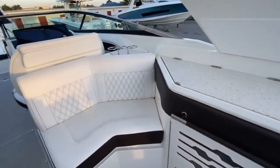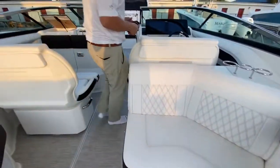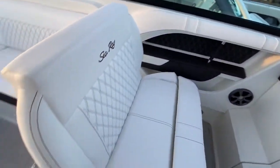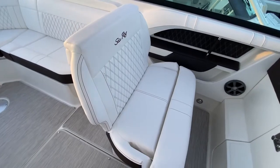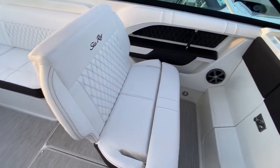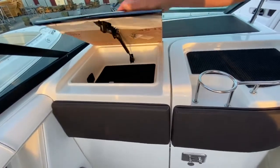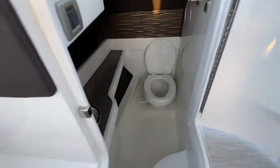You have additional seating here in the front. As you work your way to the helm, the companion seat on this side rotates back to face the rest of the crowd behind you, so you can sit there and have a conversation with them as well. There's a large storage box up here in the front, and of course a big head compartment.